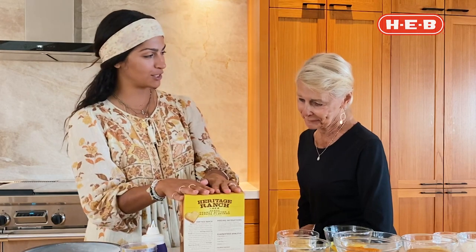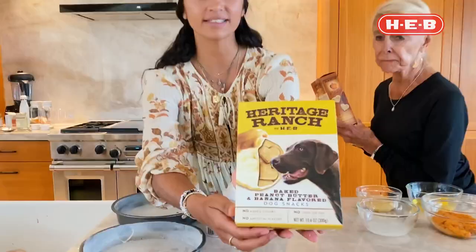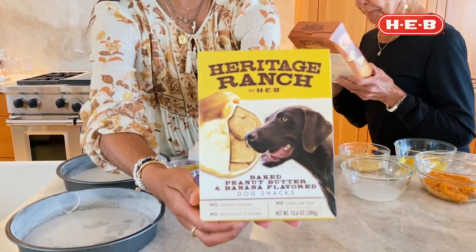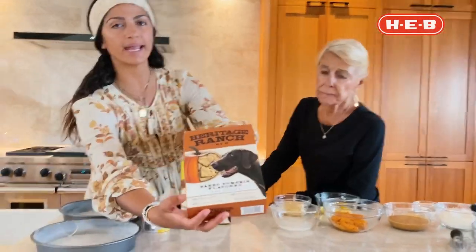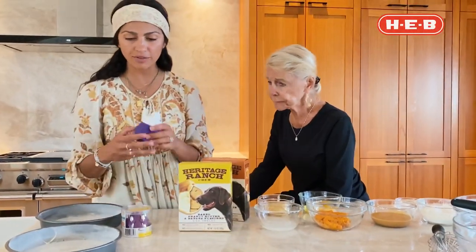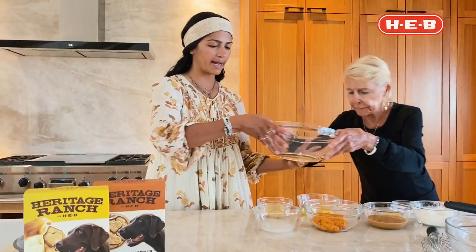I went to HEB and I found some great dog treats. I got this pumpkin flavor right here, and this one is a peanut butter and banana flavor, made by HEB. These treats are really good. And then I found this really cute thing to help us decorate.